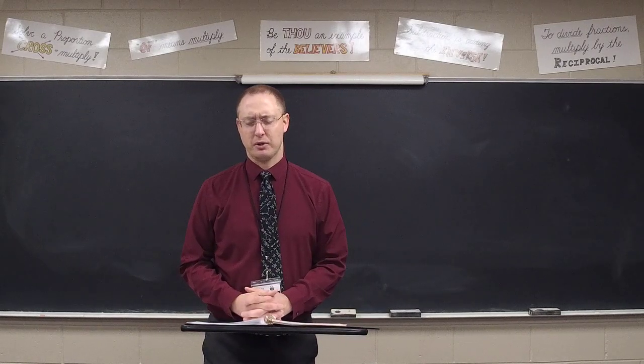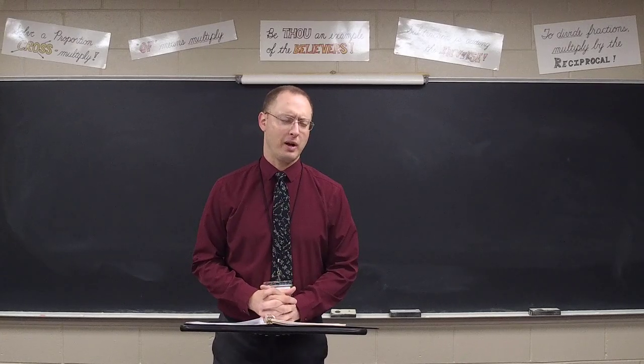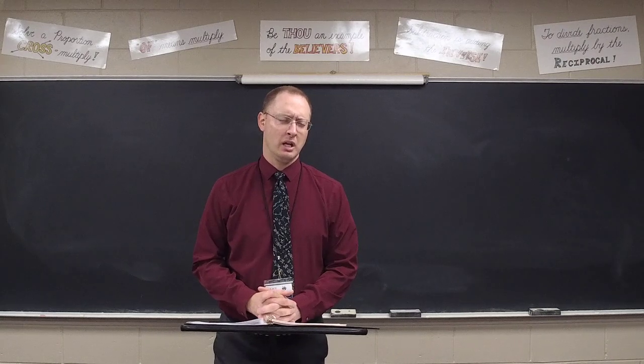Lord, I thank you so much for these seventh graders. Lord, I thank you for the opportunity you've given me to be their teacher. Lord, I thank you for their enthusiasm, for their energy, for their effort that they've put in.